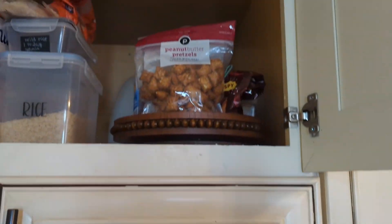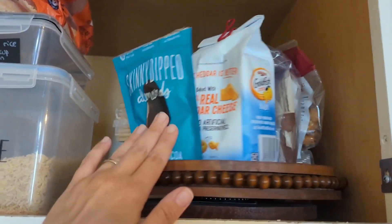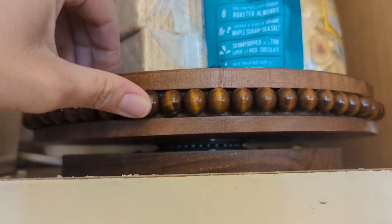I have a cabinet that is higher up and nobody can ever see what's in there. I love that I can spin it around and actually see what's on there, and nobody has a problem with food falling off or guessing what's in my cabinet.